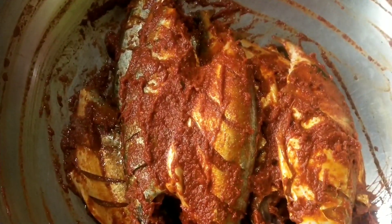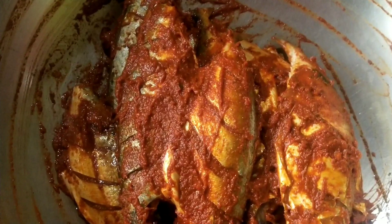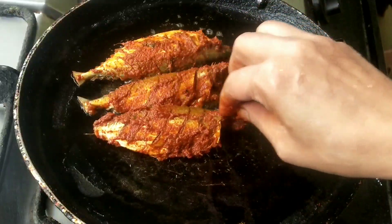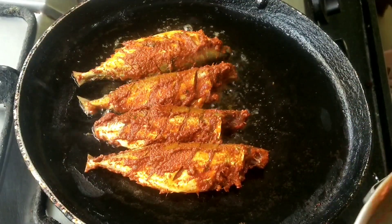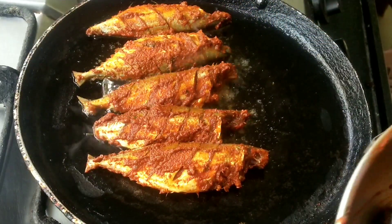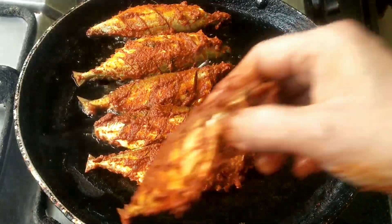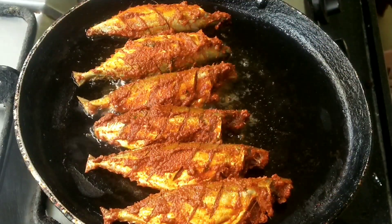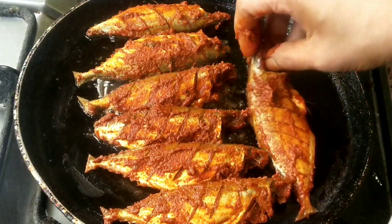I am going to fry it. I am going to put it in half. At the low flame fish, we have to take a low flame fish. This fish is not halved. This fish is on a low flame fish.